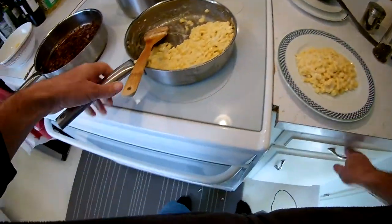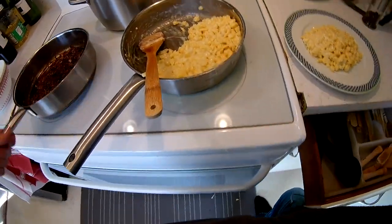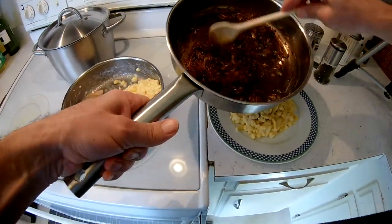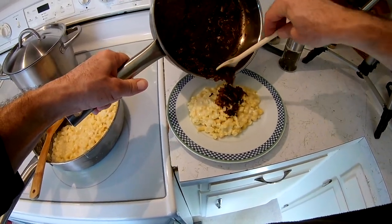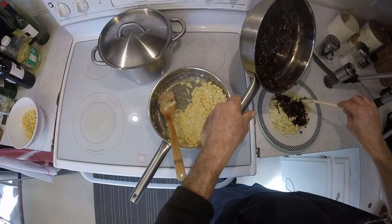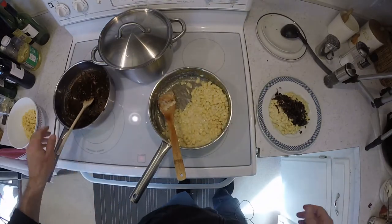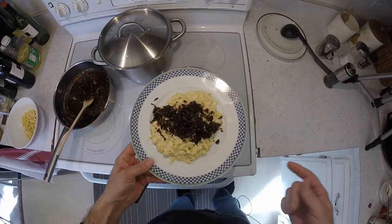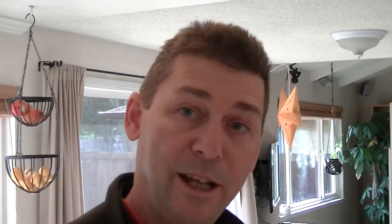Look at it. Let's add a lot of this. And there you have it — Käsespätzle, Allgäu style. Enjoy!